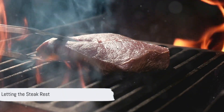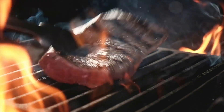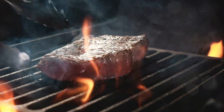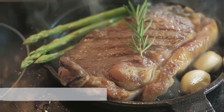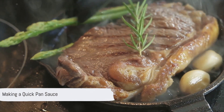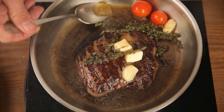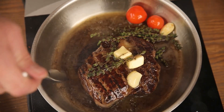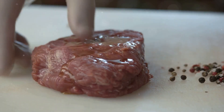After your steak is cooked to your liking, remove it from the pan and let it rest for about 5 minutes. This allows the juices to redistribute throughout the steak, making it even more mouth-watering. While your steak is resting, why not make a quick pan sauce? Just add a knob of butter, some minced garlic, and a splash of wine to the pan. Stir it all together, scraping up any bits stuck to the bottom of the pan, then pour this over your rested steak.